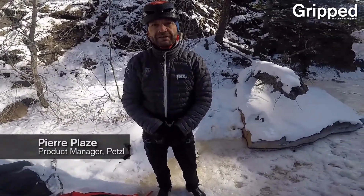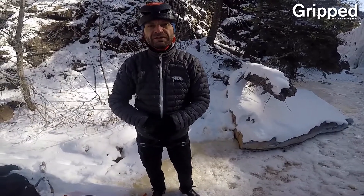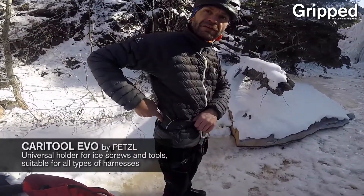Hello, my name is Pierre, Pierre Plaze. I'm from Petzl in France and I'm here today to present to you the new tools we will deliver since July 18th. The strange thing for certain people could be not to see any carry tool slot in it.